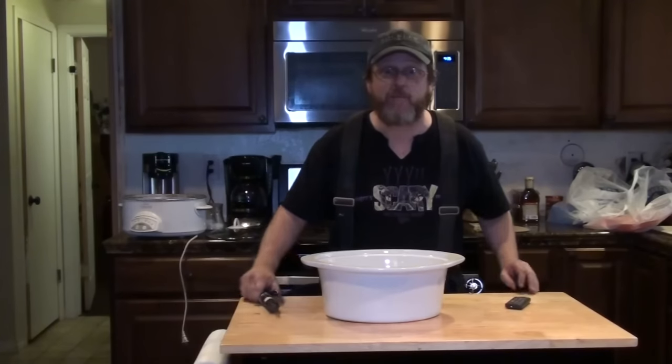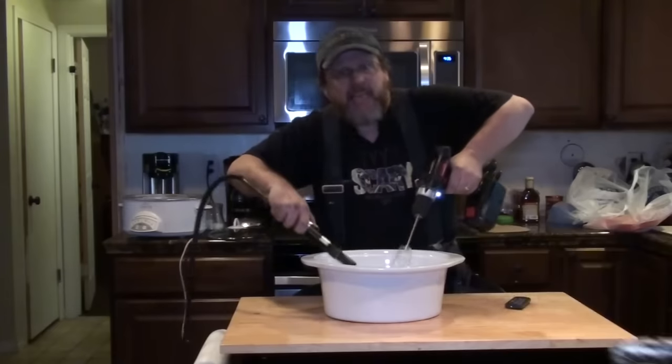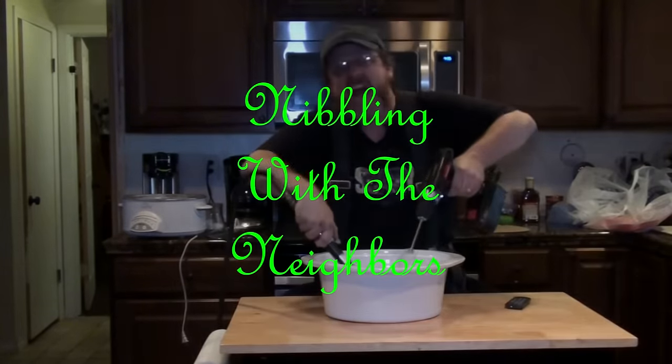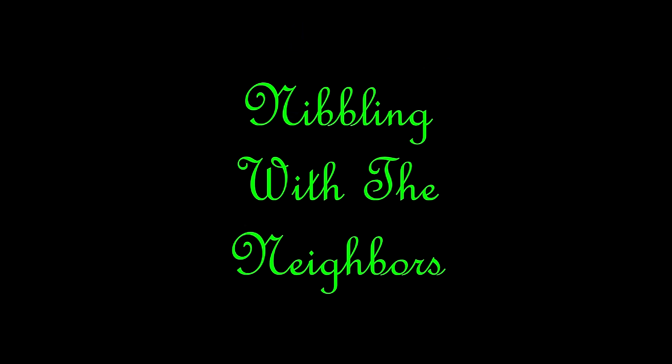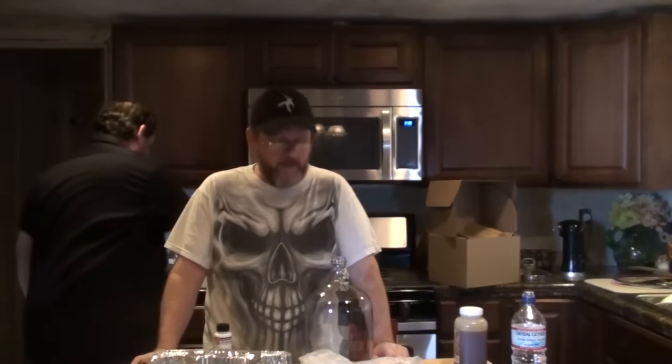Welcome to Nibblin' with the Neighbors! Hey everybody, I'm here with David. We're going to be brewing some beer since it's Oktoberfest as well as Halloween. We are going to be brewing some pumpkin beer called Smashing Pumpkin Ale.